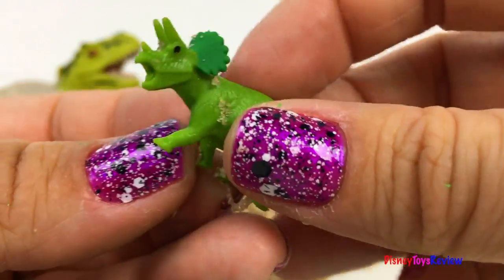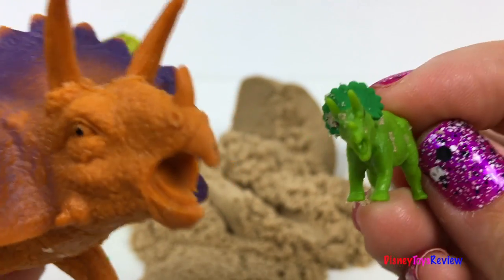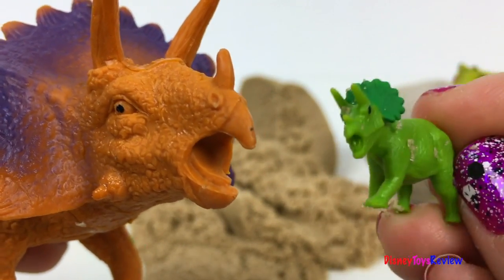It's a Triceratops! Whoa, look at the Triceratops!